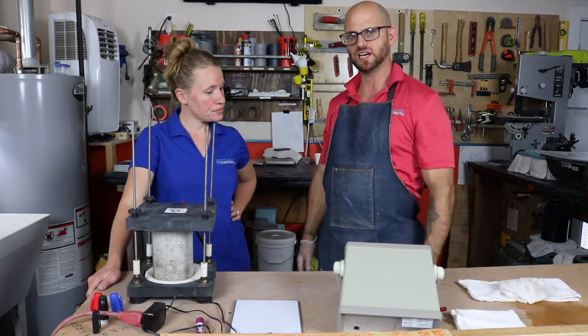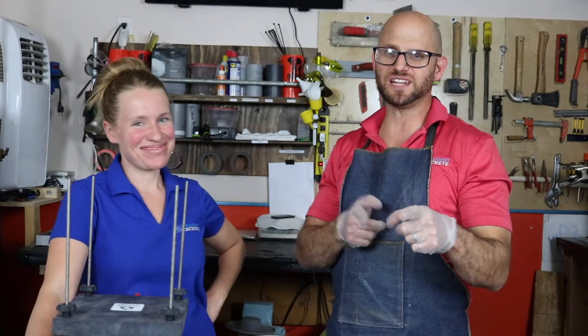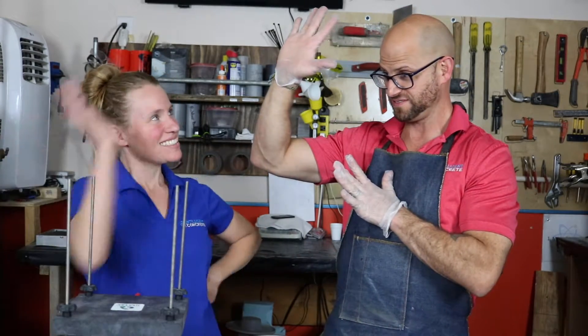We then measure the diameter and the length of the sample and calculate the bulk electrical resistivity using a spreadsheet we developed in Excel. Thanks for joining us today on Tech Tuesday — on a Monday! We're actually having pie today too, so it's pie day. Don't forget to like and subscribe. If you've got any concrete questions or concerns, we're the experts. This is John, this is Whitney — go concrete, beat asphalt!